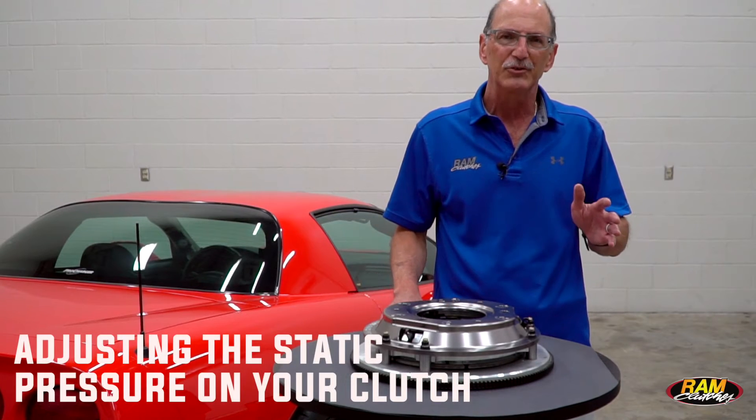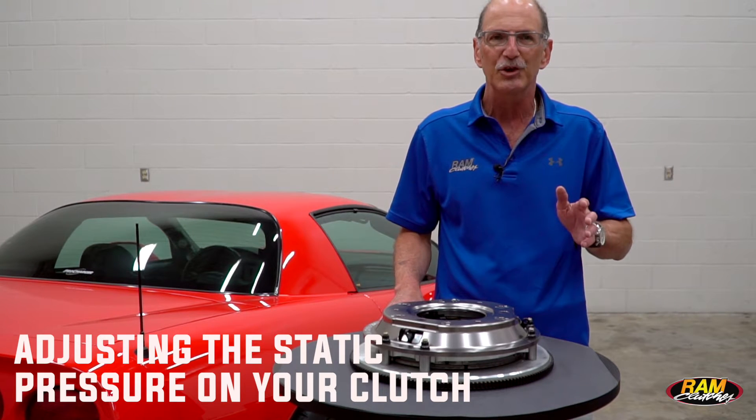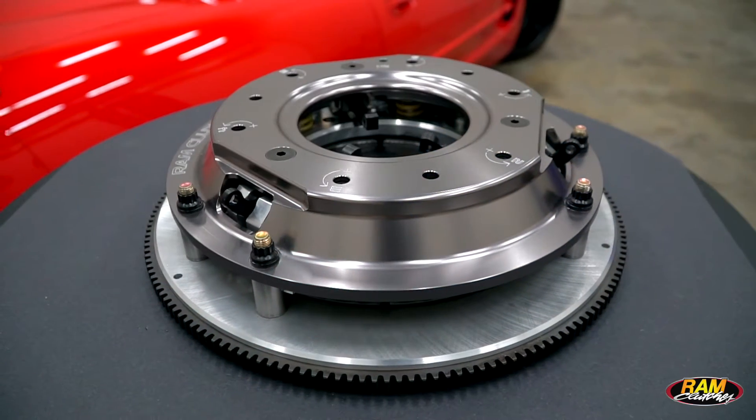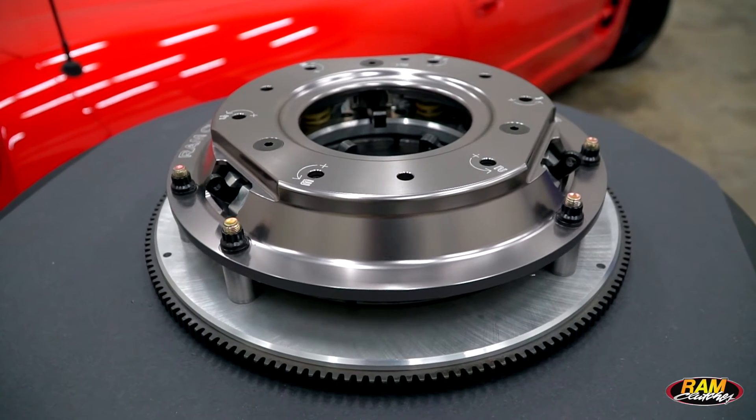Hey, we're going to run through some quick tech tips here for you. This is the first in this installment. It's going to be how to adjust the static pressure on your long style pressure plate. The unit we're using here is our new billet 10 inch, but this procedure is the same for a regular 11 inch long with the steel cover.